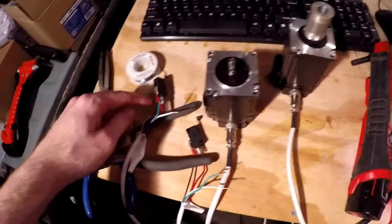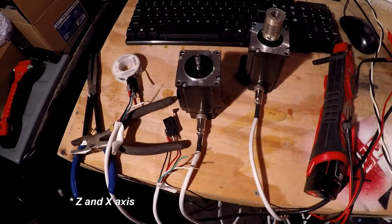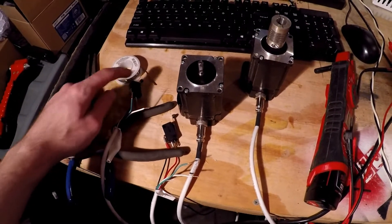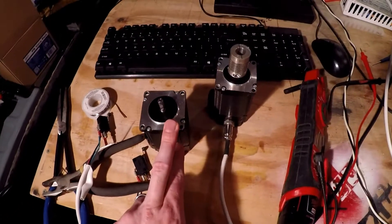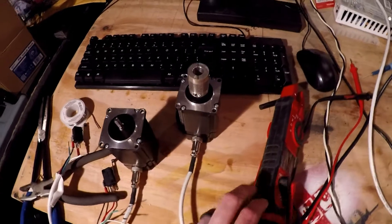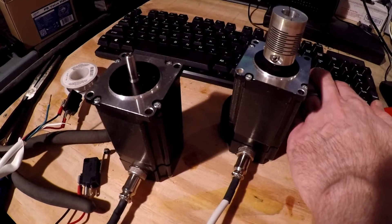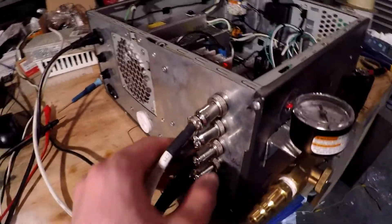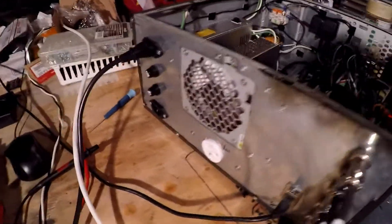I got one side done — this is for the Z and the Y travel limits, but I only got one wired up. I'm gonna wait till I get these on the actual machine to finish them up. I already showed you guys these were working before and they're still going. Those are all wired in and I got nice aircraft connectors for everything — it's super nice.